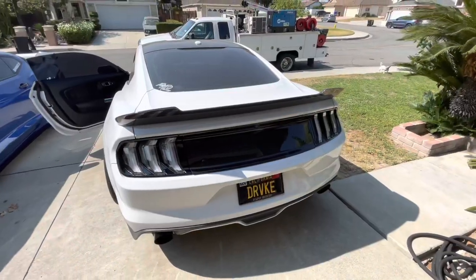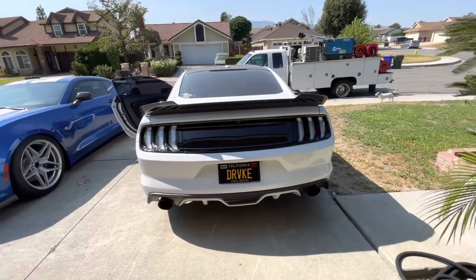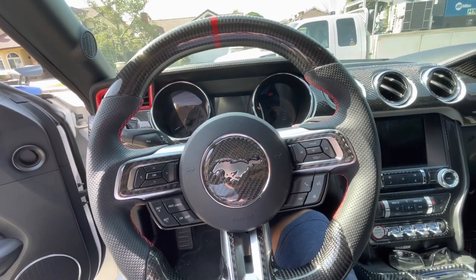The Euros are in, everything is buttoned up, and they look awesome. Let's go inside and I'll show you how to program them. There are five settings you can choose from.